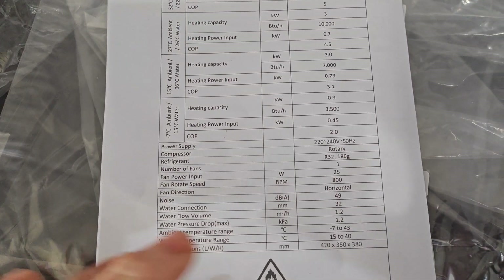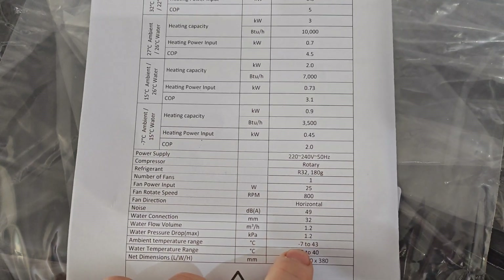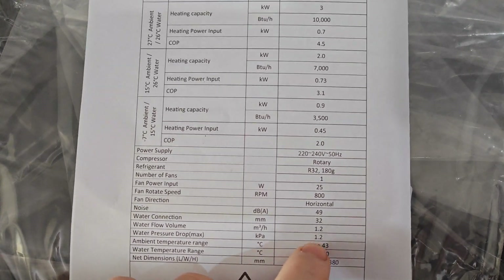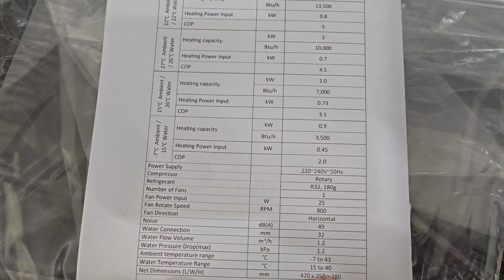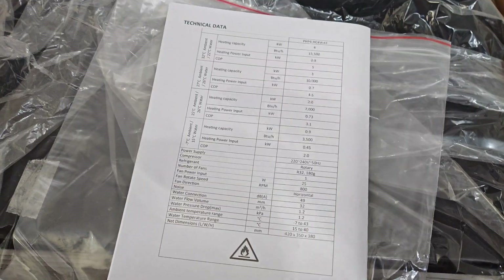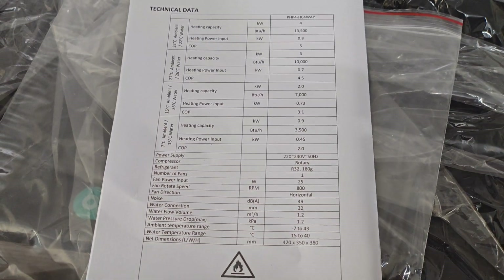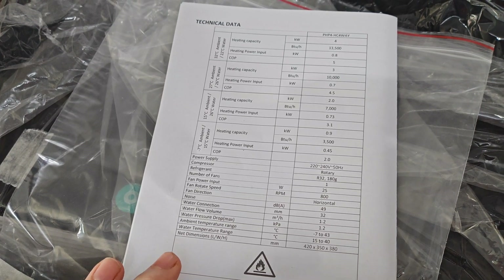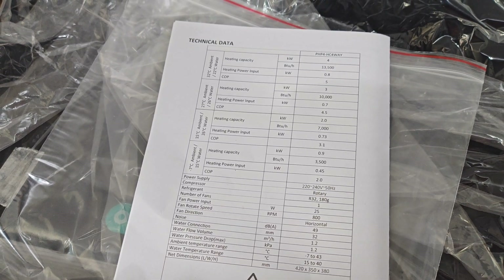The operating range is minus 7 to 43 degrees - I'm actually surprised by this because the advert said down to 7, not minus 7, so that's really good. It's also got an auto-defrost on it. For 300 quid, absolutely brilliant. The capacity is going to be the key here - I'm going to be putting this on about a 5,000-litre system, which is pretty much perfect.